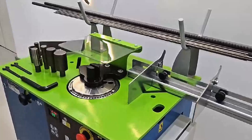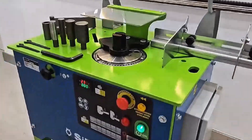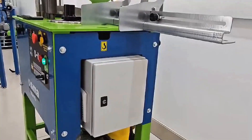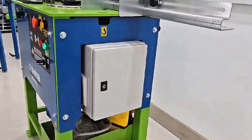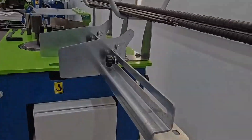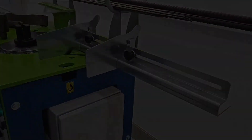CIMA's new STAR range of stirrup bending machines inherits the robustness and reliability of the previous versions, their extraordinary durability and reliability. In this new version, we have also improved its ergonomics and safety, thanks to the advice we have received from our customers.